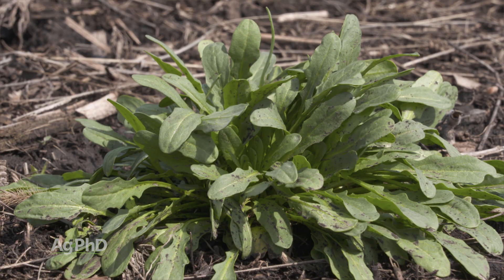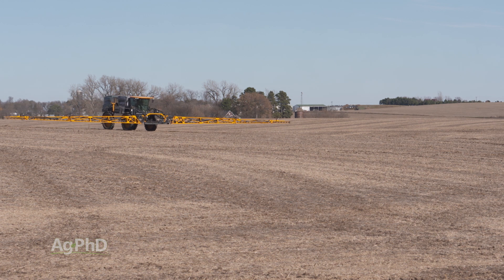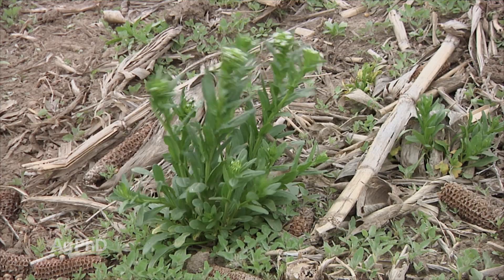This is a winter annual, which means your best control is usually if you spray in the fall, because by the time you get to it in the spring — which you might be facing right now — this weed is usually big and strong.